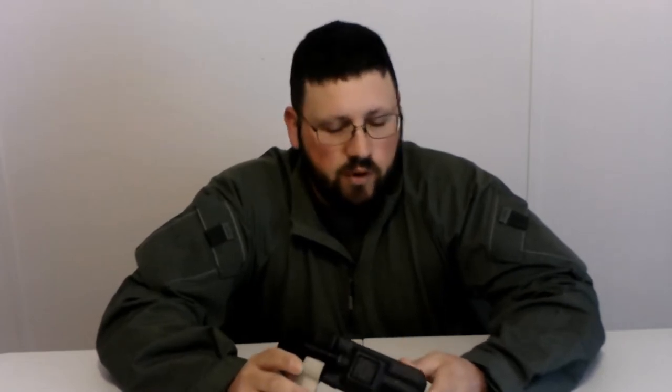Hey guys, Cory here. Today we're doing a short video over a piece of equipment that has worked out pretty good for me. I used it for a few years, zero issues. That is the Kydex tourniquet holder.